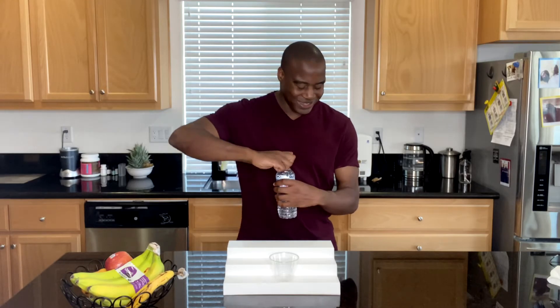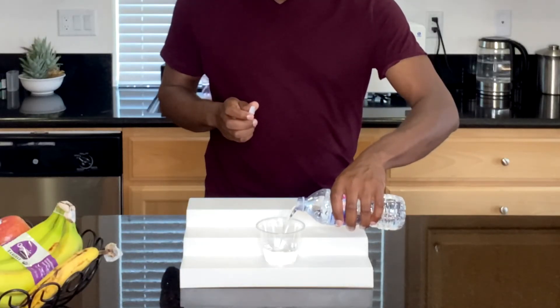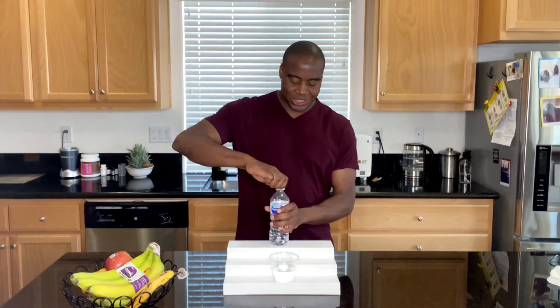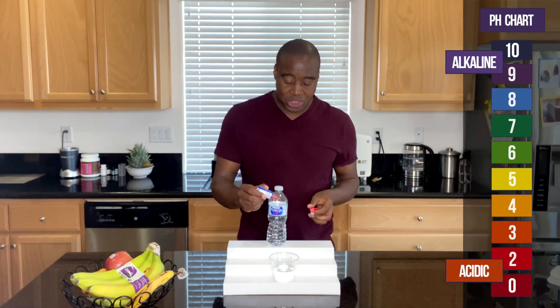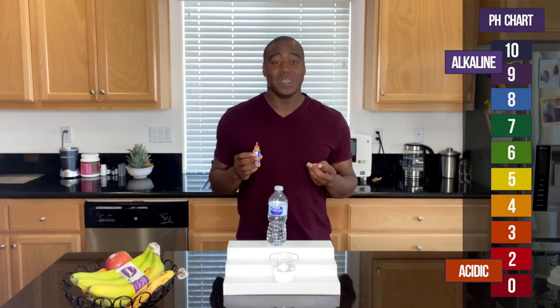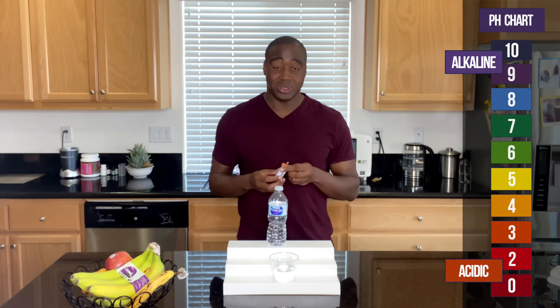We're going to pour some of this water in here, and what we're going to use is phenol drops. We're going to add a few drops and see what color it turns. If it turns red, orange, or yellow, that means it is acidic and it's actually eating the electrolytes in our body. If it shows up blue, purple, or dark purple, that means it's alkaline and it's good for our body. Seven is neutral.